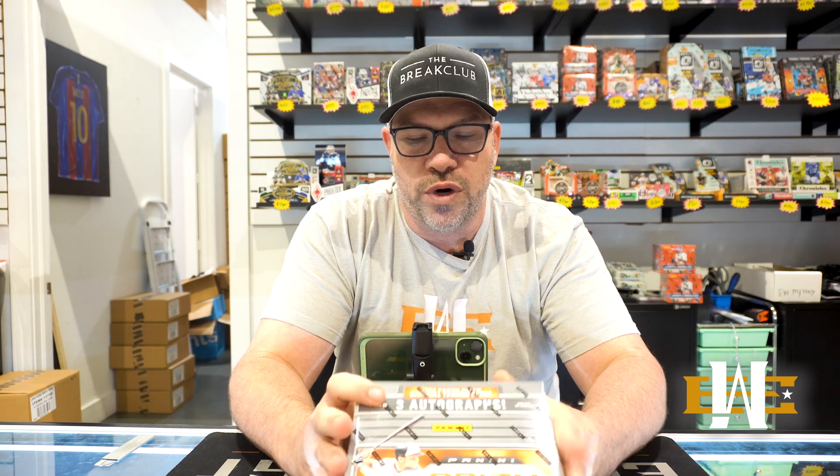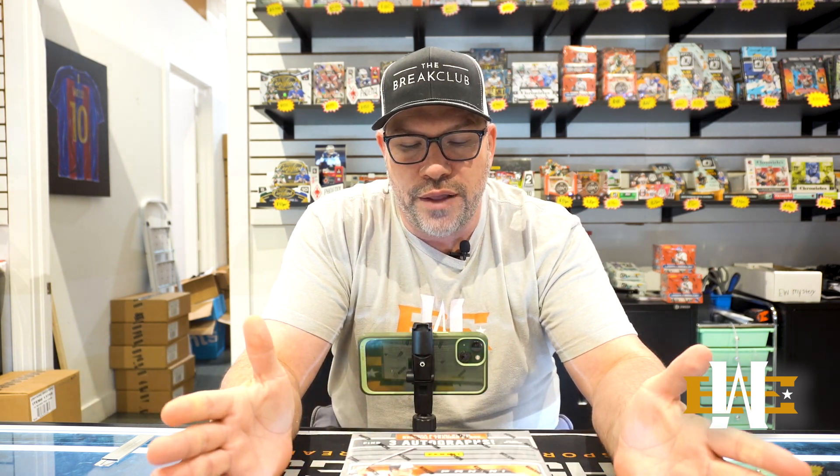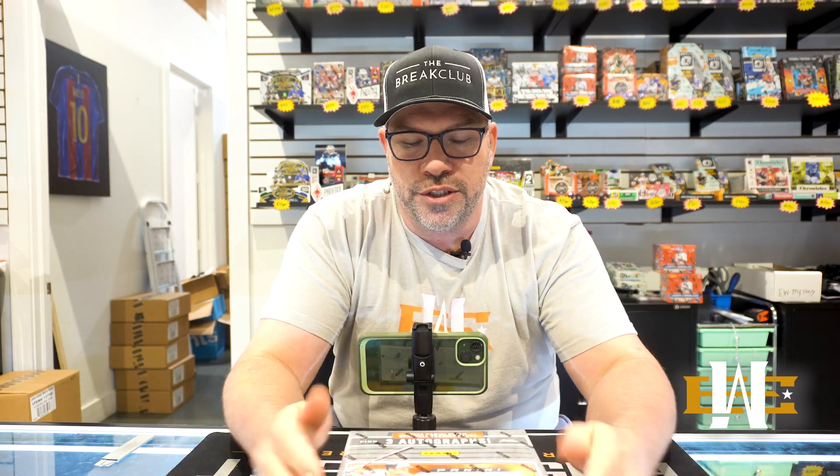Hey guys, Tommy from EastWest back again with another product review. Prism Baseball 2023. We got a lot of changes to this product this year. It's going to be about $150 a box, which is nice, getting three autos.